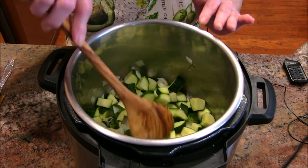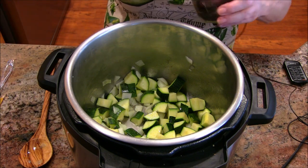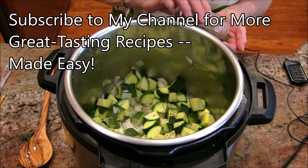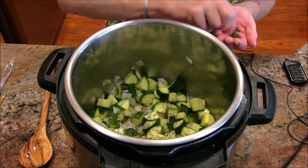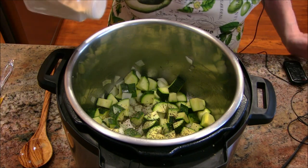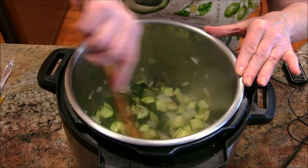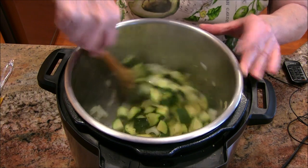This has been sautéing about three minutes, and as you can see, the zucchini is actually starting to look a little more translucent, as well as the onions. So I'm going to add some pepper right now. I am not going to add salt at this point because I'm going to add some broth — you can add water, but I'm going to add some chicken broth — and those can be salty, so I always hold off until the end to add salt. This is about a half teaspoon of dried thyme. I didn't have any garlic today, so I'm going to use powdered garlic — about a quarter of a teaspoon, which equals about one medium clove of garlic. I'm going to turn my pot off and turn that sauté mode off.